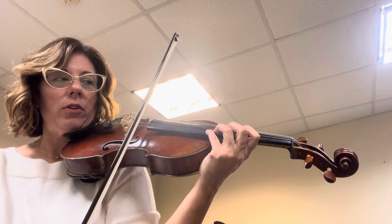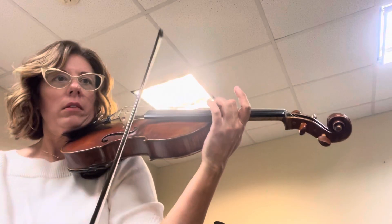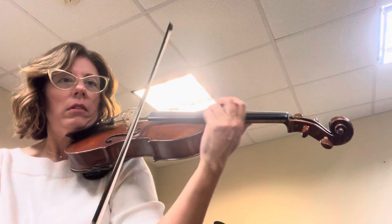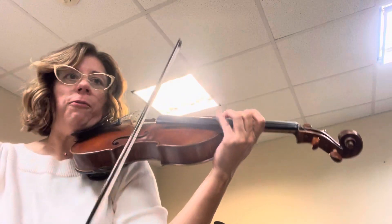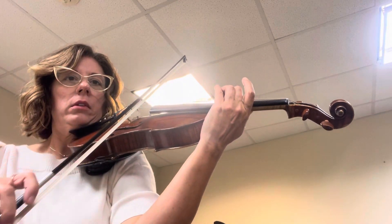Now you have to go up to four in third position on A. Ready, D. Two, four, three, four, two, four, three, four. One more.